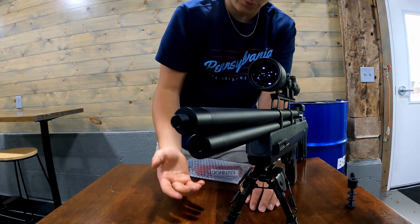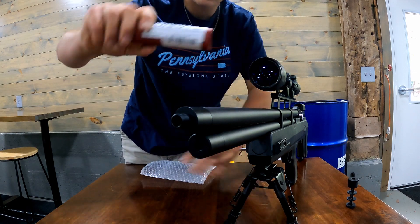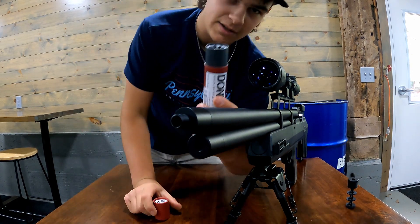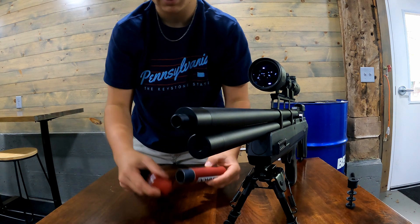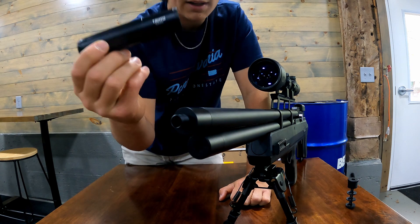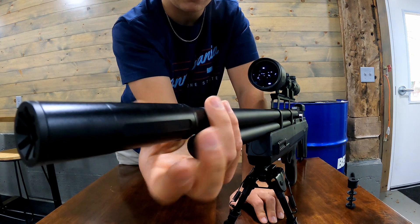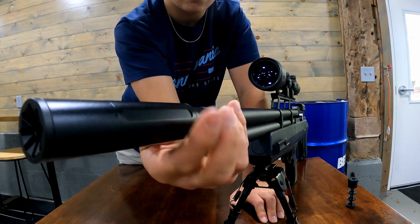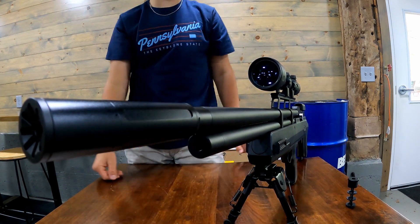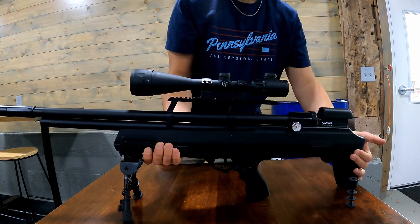So once you do that - really simple - you take your suppressor. They put it in these red little tubes. I got the Donnie FL Tanto, that's what it's called right there. Just like that, your suppressor's on, and it is a good bit longer, let me tell you that.